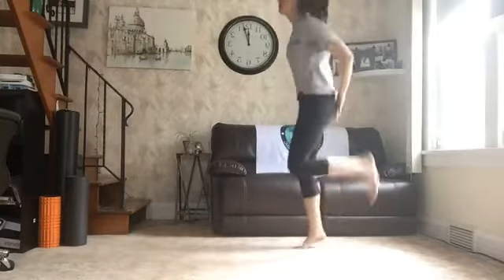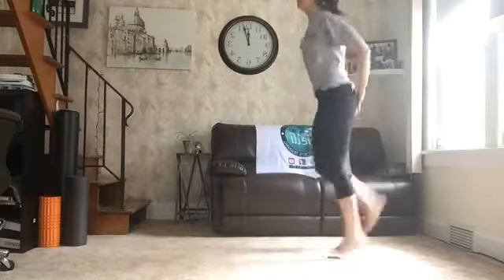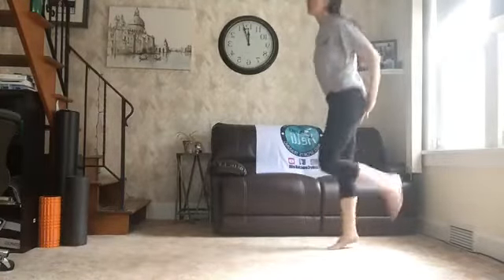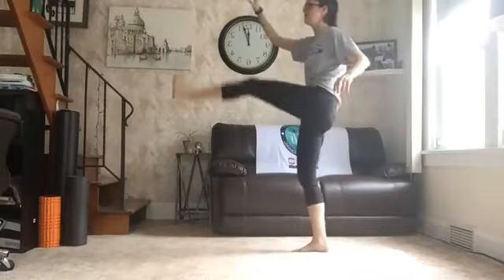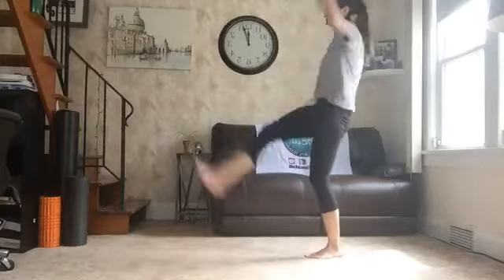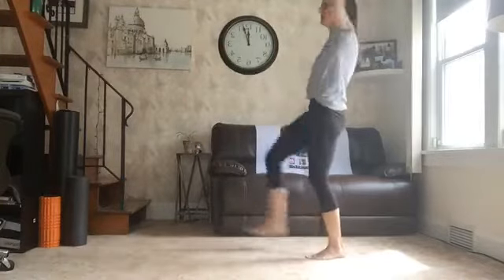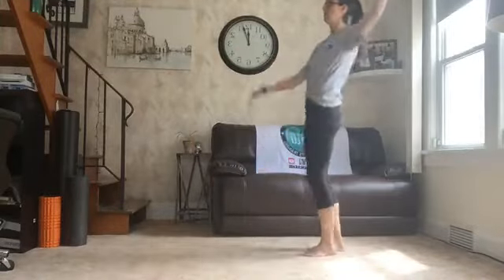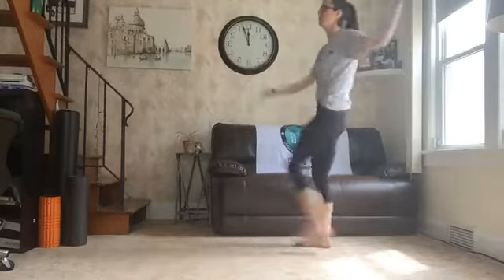Kick your butt. 10 of these. 2, 3, 4, 5, 6, 7, 8, 9, 10. Soldier walk it out. Little kicks to get a stretch in the backs of your hammies and the backs of your legs. We got 5, 4, 3, 2, 1.